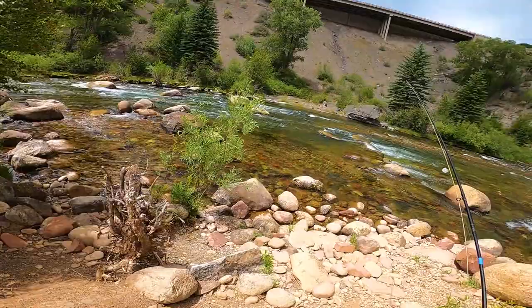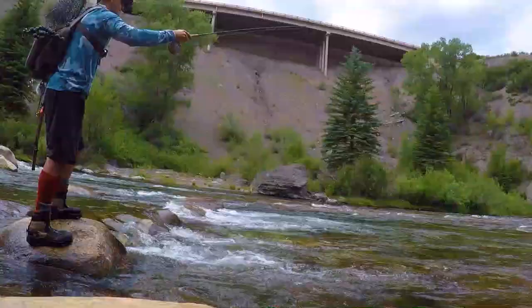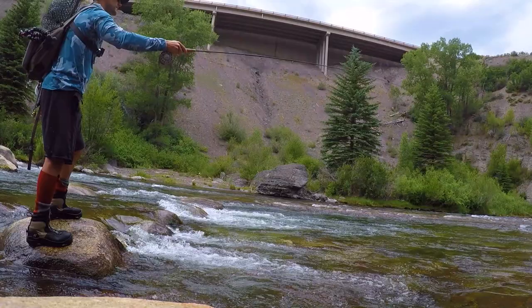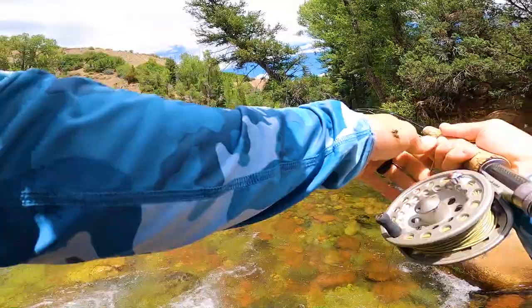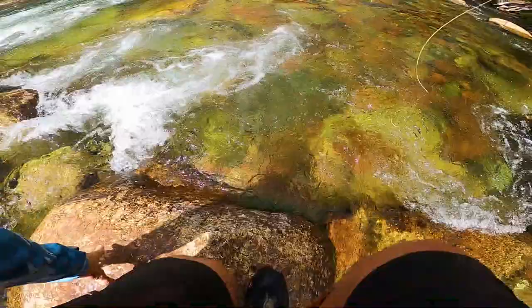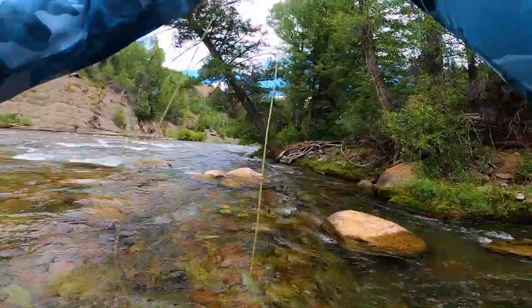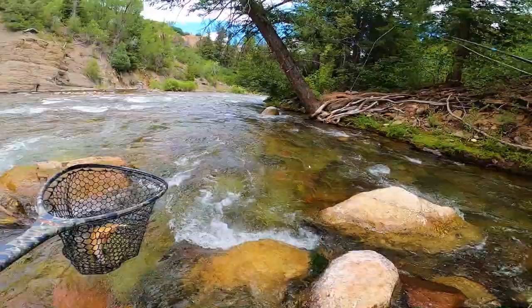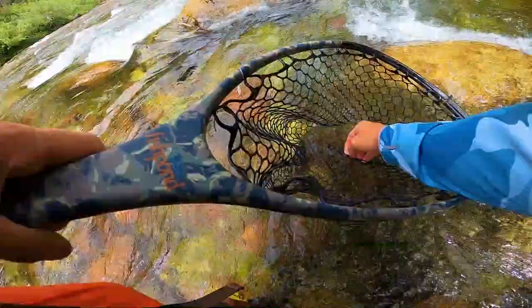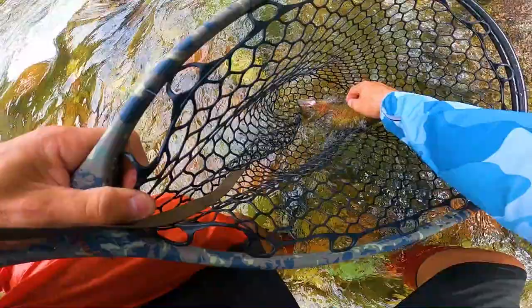There's definitely some fish in there. I've changed up flies. That's a nice fish — don't go in there. Nice — cut him on the hairs here. Beautiful, been roughed up a little bit.